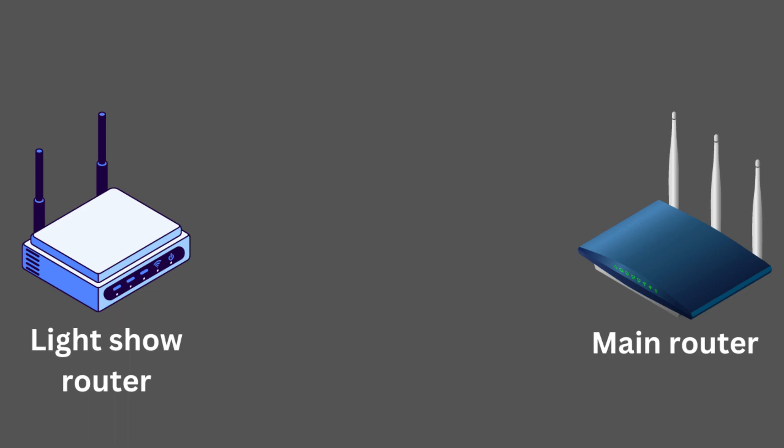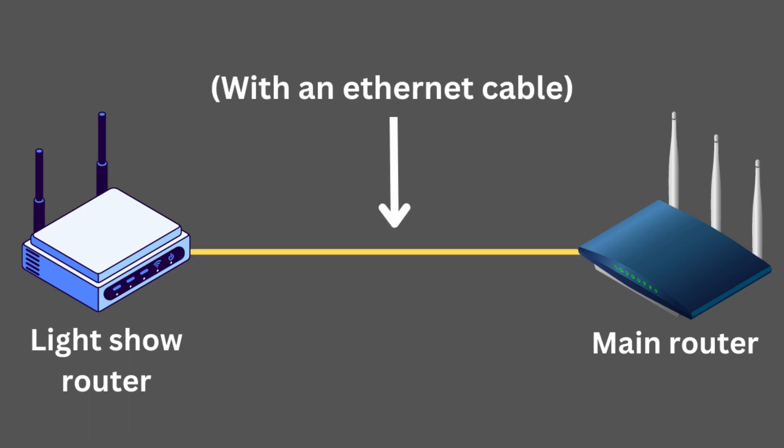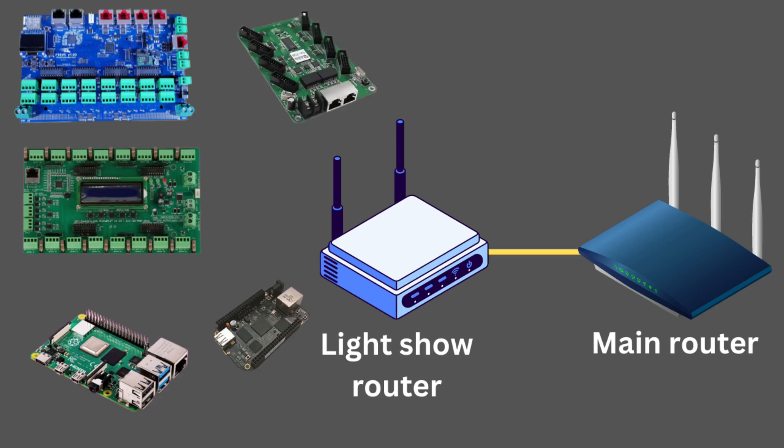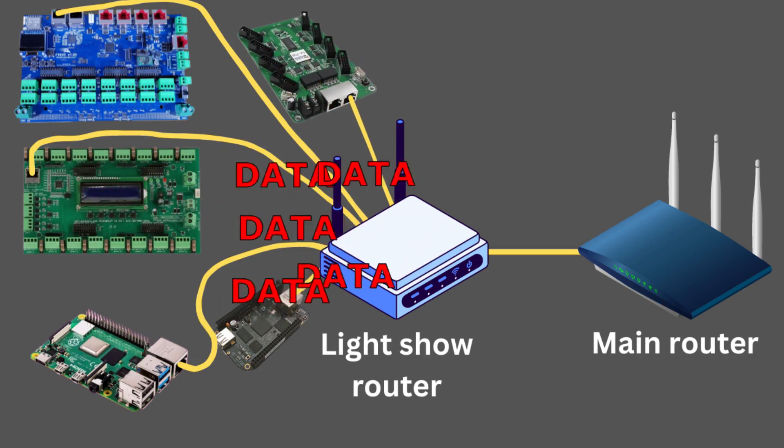For the third method, instead of using the Raspberry Pi as a bridge or connecting everything to your home network, we make a completely separate Lightshow network. You take a separate router, connect it into your home router, and then connect all of your Lightshow devices — controllers, Raspberry Pis, show players — into that second router. That router routes all the data and keeps it separate from your home network, but if any device needs internet access, it can go through the home network. This is sort of like having a network inside a network.